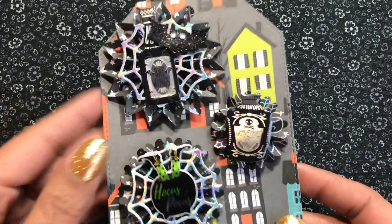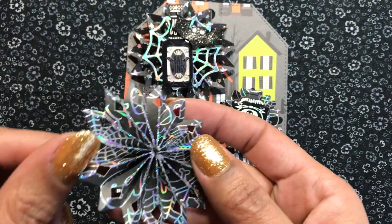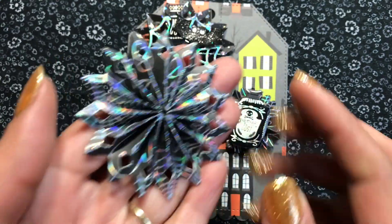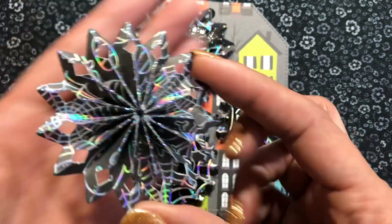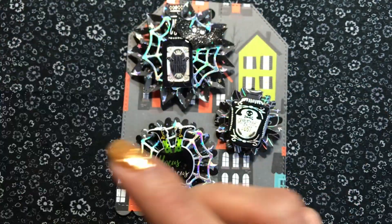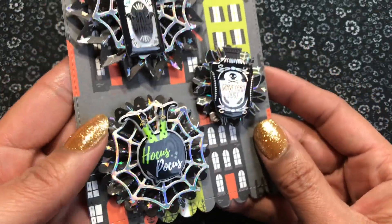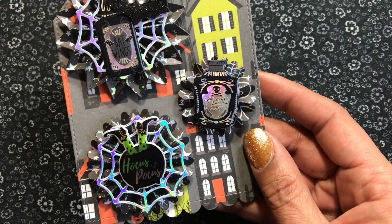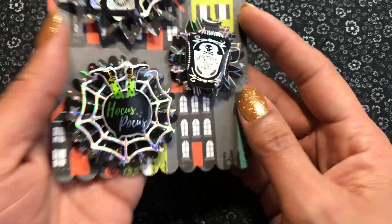I don't know if I mentioned this, but on most of my rosettes, I normally stickle them. So after I die cut them and put them together, I'll go over them with stickles just to give it a little extra shine. And for this one, I used the Stardust, which is probably my favorite stickles to use for doing these rosettes. They do take me a while because I stickle them, and you know, it takes a while to do all that. Plus, I always cut out like a thousand of them. But yeah, so that's that one.